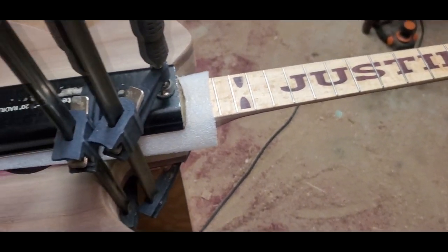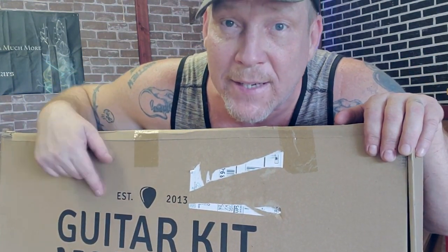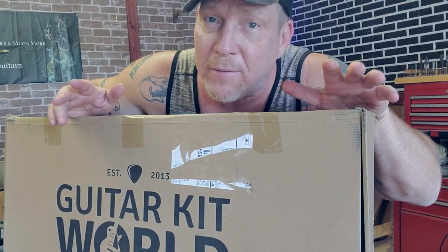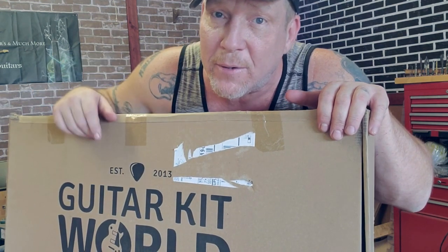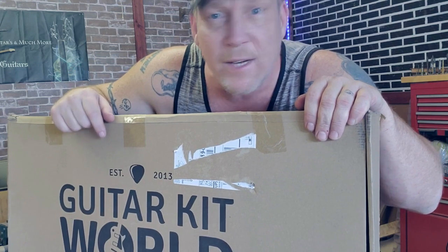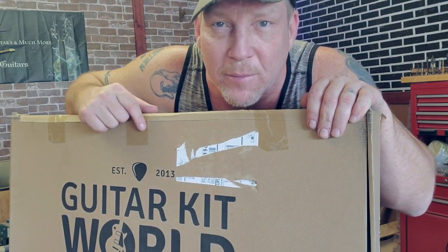Let's stop right here for a second — if you follow the channel, you know I made a post about getting a guitar kit from Guitar Kit World. Well, it's here in my hands right now. If you join me in a live video, you're going to get to see me unbox this guy. Of course I'll build it in another video, but if you join the live, you'll figure out how to win it. Guitar Kit World is also giving me a code for 20% off any one of their kits — I'll talk more about that later. Let's get back to the regular programming.